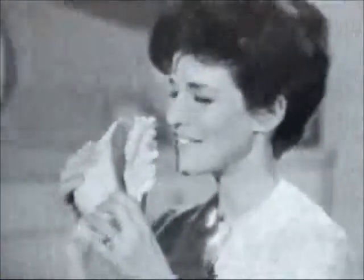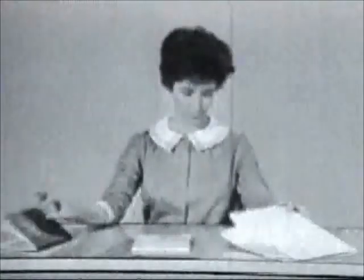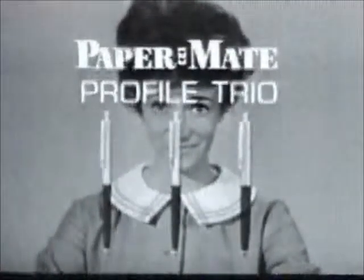You wouldn't buy a dress too small, a sandwich too big, or a mop too short. But what about your pen? Size counts there, too. That's why Paper Mate designed the three pens in the Paper Mate Profile Trio.